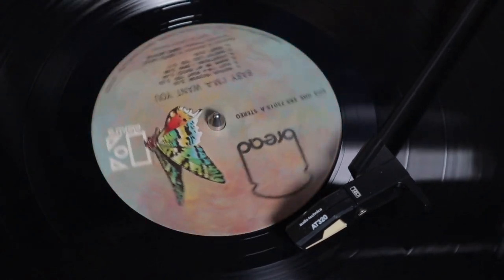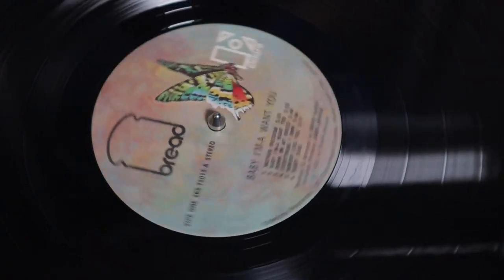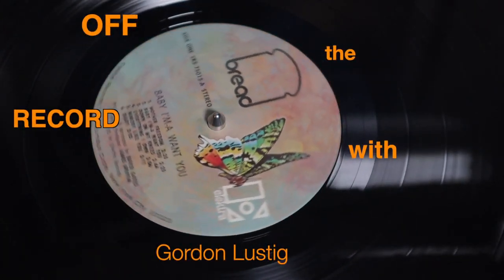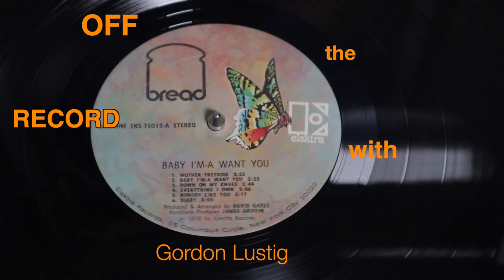Thanks for tuning in to this tutorial on Diary by David Gates. As always, please comment, ask questions, subscribe, tell your friends, and have fun. Thanks for watching Off The Record. I'll see you next time.